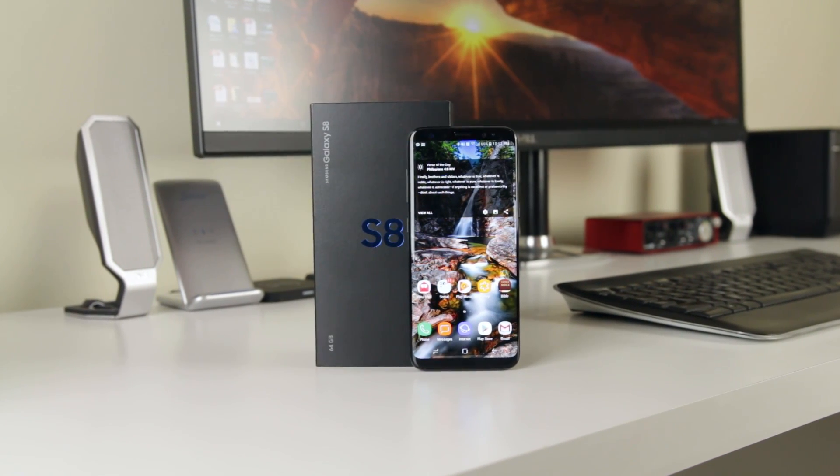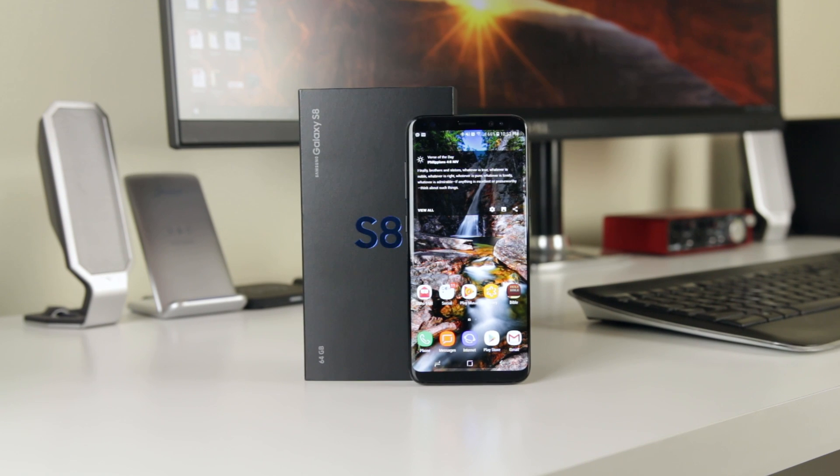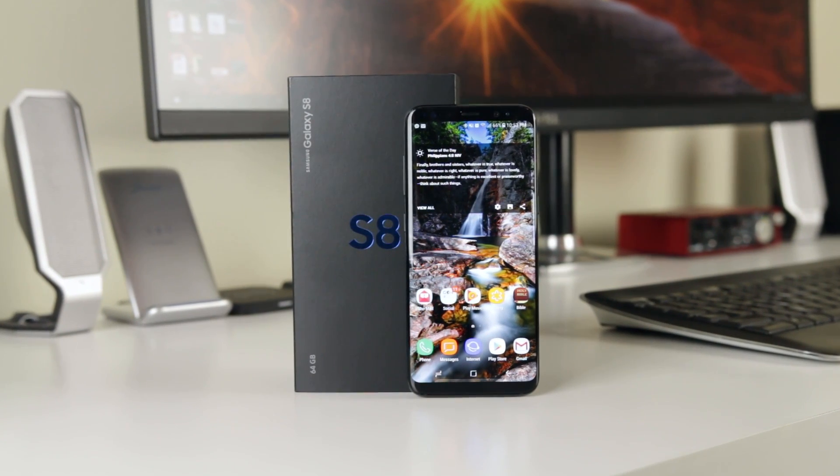You'll like the Galaxy S8, but there are a few things that might be keeping you from going all in. Let's talk about some of the most common complaints about the Galaxy S8 and how to fix them.